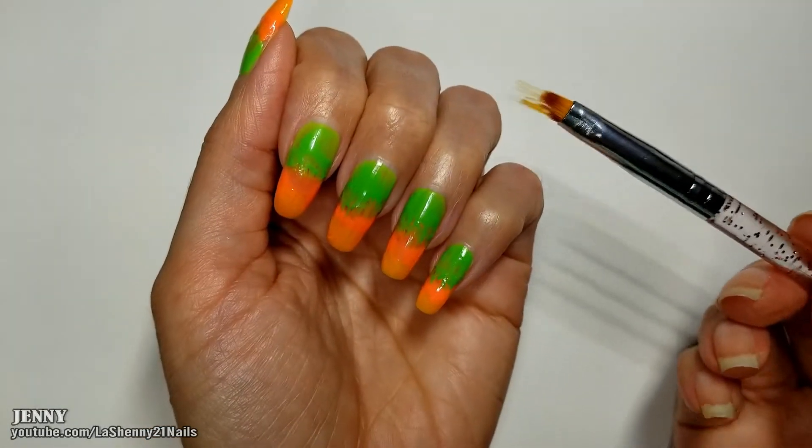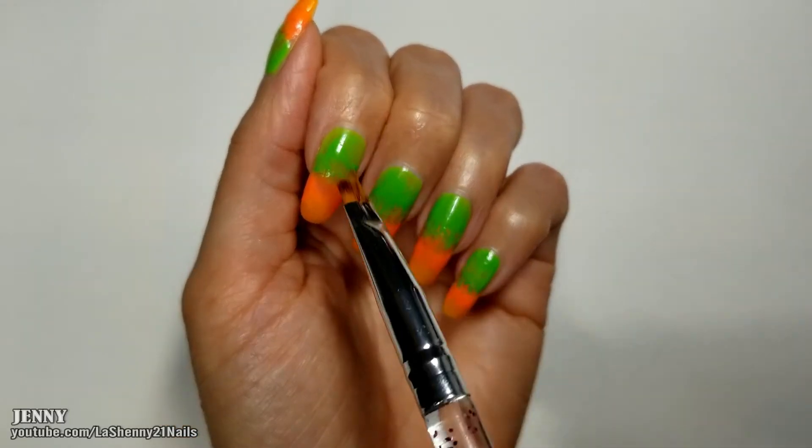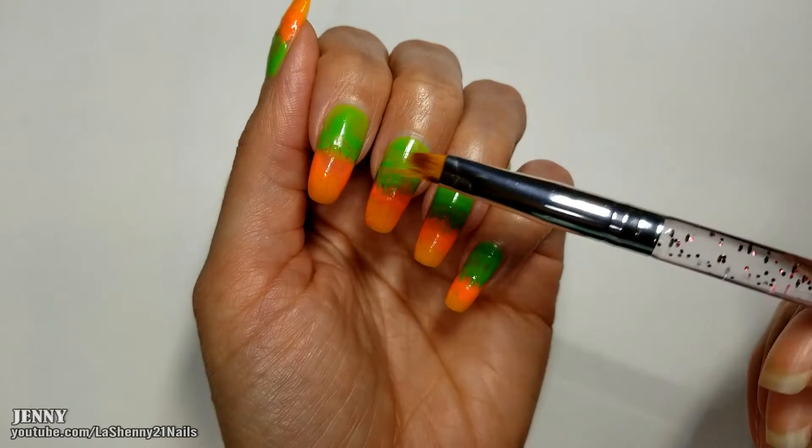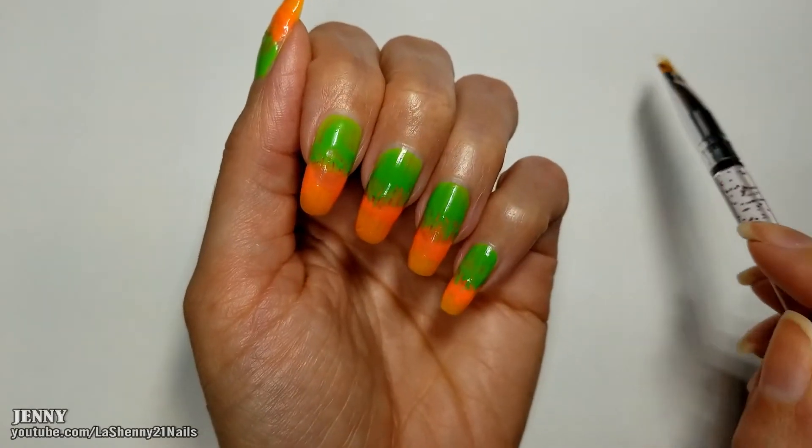To blend the colors a little bit better I ended up wetting the brush in acetone and would wipe it on a clean paper towel, then just continue to wet it in acetone. It helped to blend the colors a little bit better.